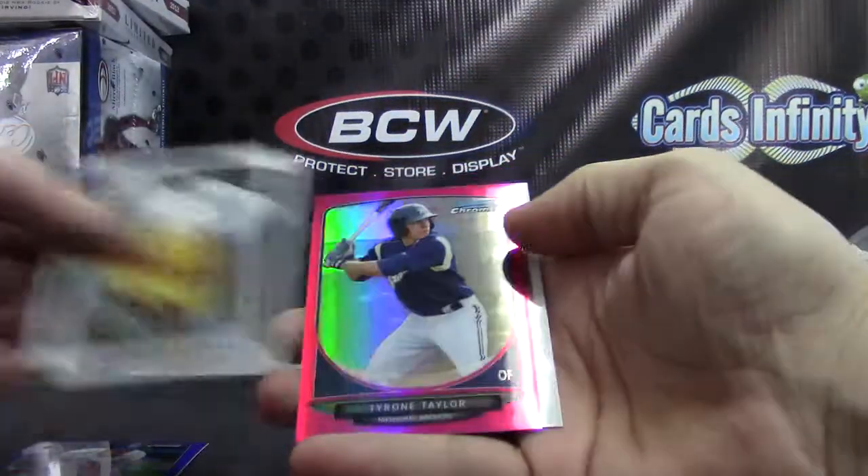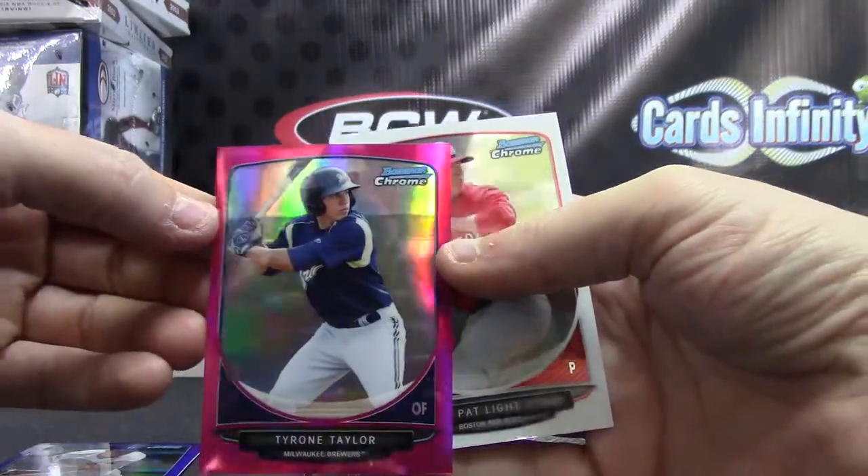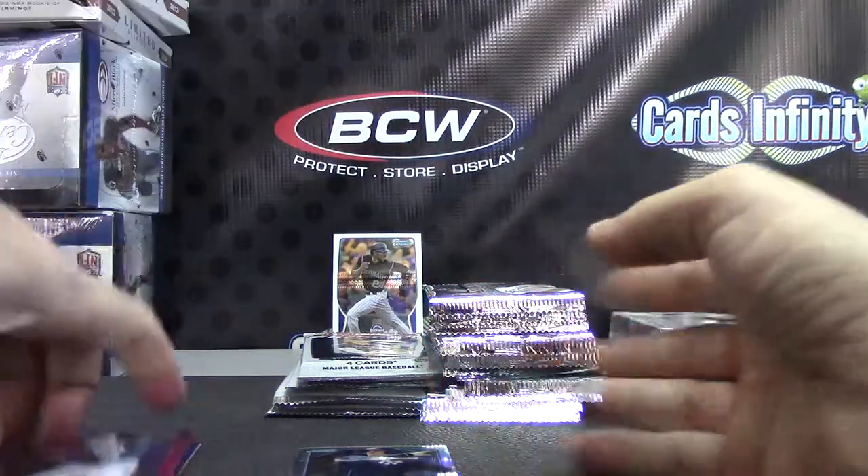Another pink, and it is Tyrone Taylor. Second pink in the case. That one's numbered at 35 — number six of 35.